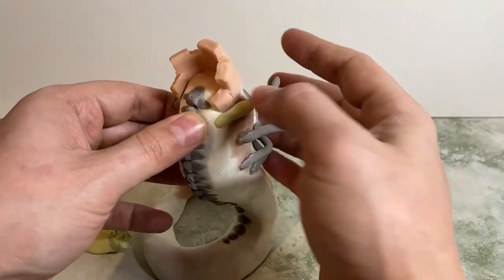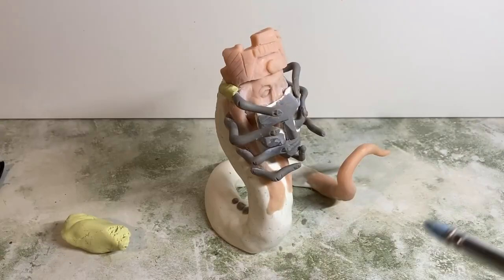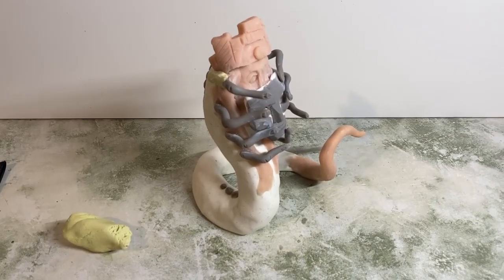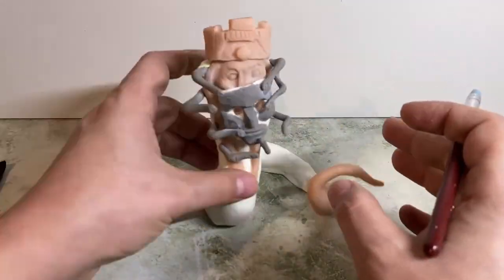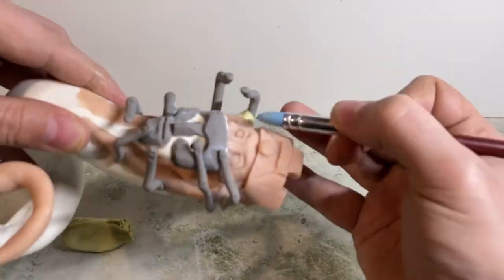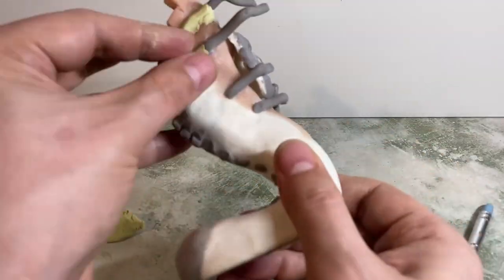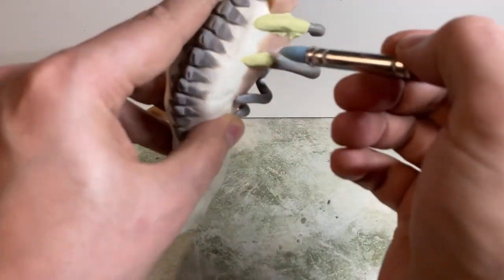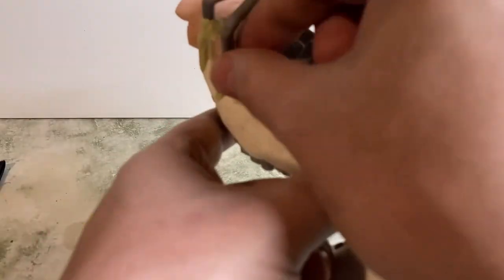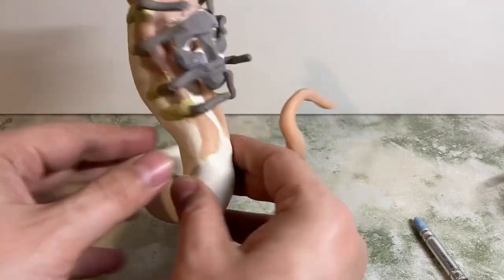I mixed way too much — I always do this — but I never let any of it go to waste. Whatever I don't use, I put some texture onto it and then use that later for texturing other sculpts, because it goes nice and rock hard in about four hours. I'm blending in all of the fingers to make sure they look like they're actually coming out of the body and not just stuck on — doing that both on the outside and inside to give that kind of fleshiness where the connections are. The good thing with Milliput is you can smooth it out with just a little bit of water. A silicone tool and a little bit of water means you can get a really nice smooth finish.